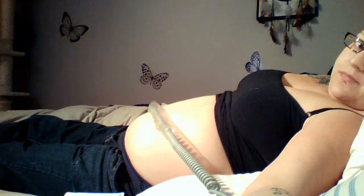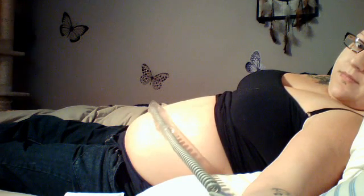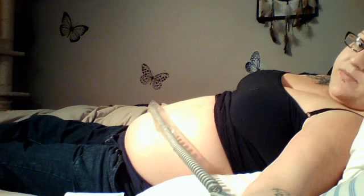Hi everybody. Weird position, I know. So I got my Doppler. I found the baby's heartbeat already, so you guys can hear it. This baby could get really active.